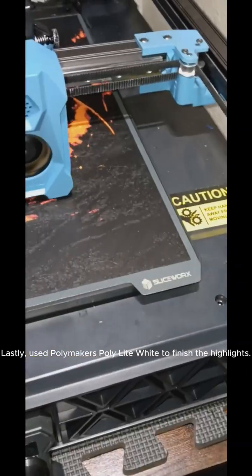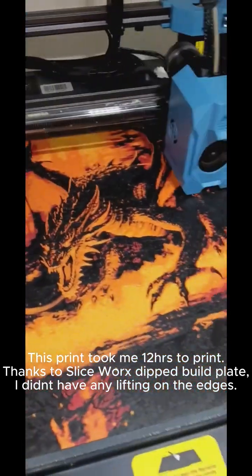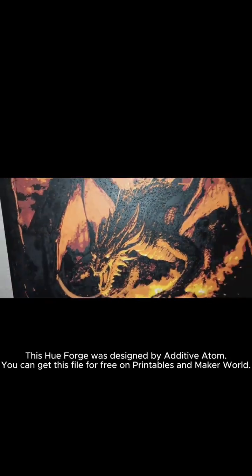Lastly, used Polymaker's Poly Light white to finish the highlights. This print took me 12 hours to print. Thanks to Sliceworks' dip build plate, I didn't have any lifting on the edges.